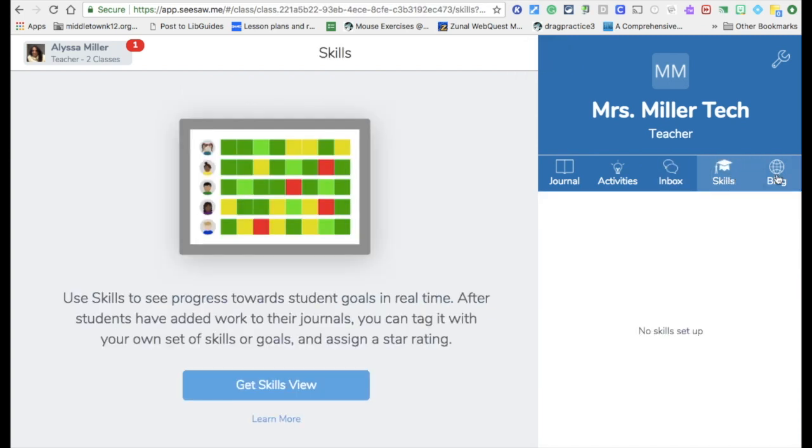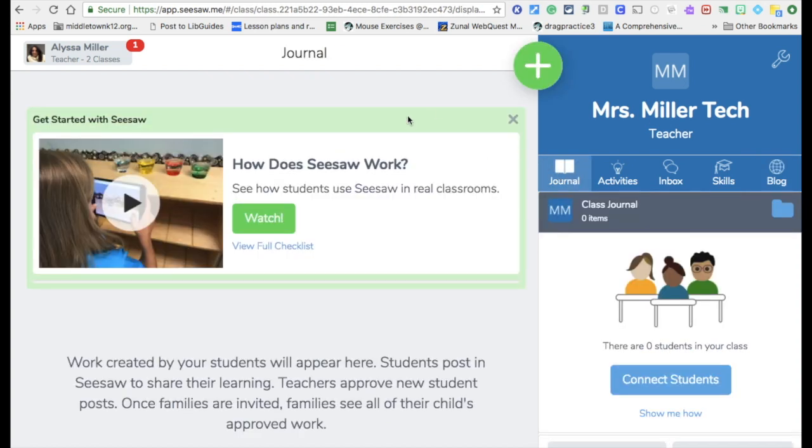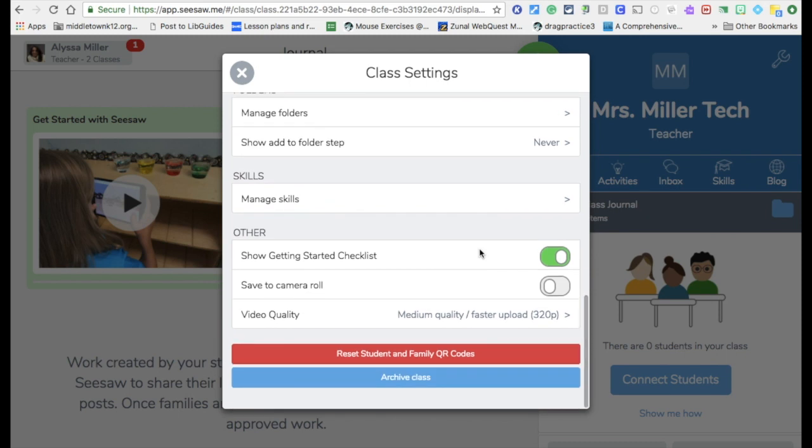There's also Skills, where you can track student progress. It also has a built-in blog feature where students can write about anything — great for a weekly reflection like 'what did you learn this week?' The main page is your journal, where you will see your students, what work has been submitted, what's been approved — everything appears here kind of like a Facebook feed. Then there's the parent section: you send home a letter to every parent inviting them to see their child's Seesaw. Parents sign up with the QR code. You get all of that from the gear icon — student codes, family invites, and all other settings for your Seesaw.